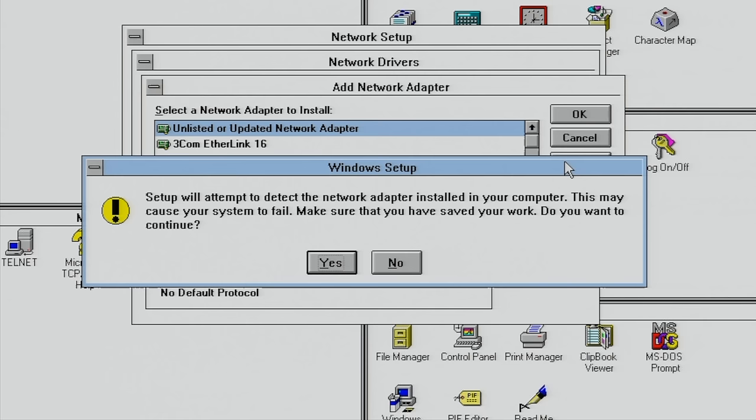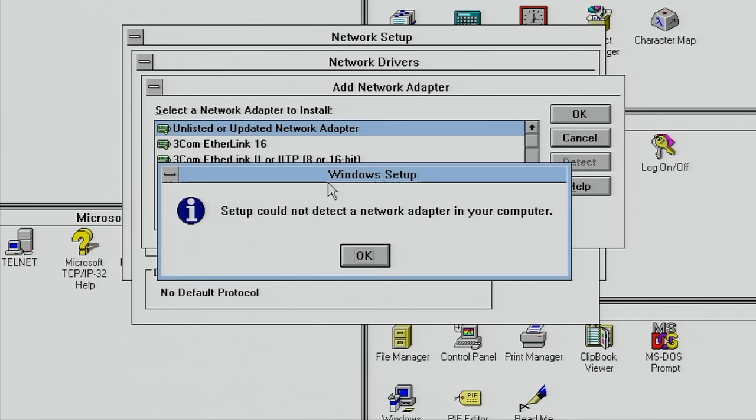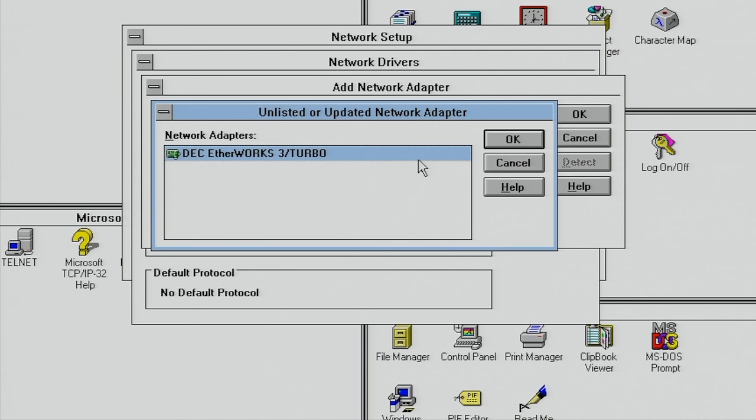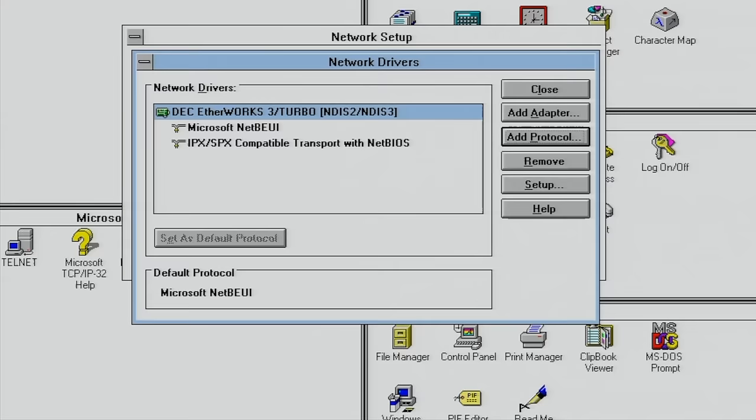Unfortunately for this particular card the auto-detect doesn't work — it's not able to detect it. So we're going to point it to our driver disk, and as you can see the DEC EtherWorks 3 Turbo card has been detected. All we need to do now is add the TCP/IP protocol and we should be good to go.